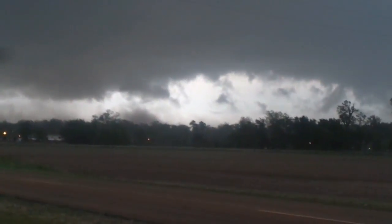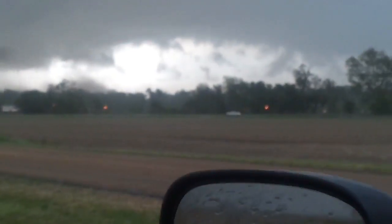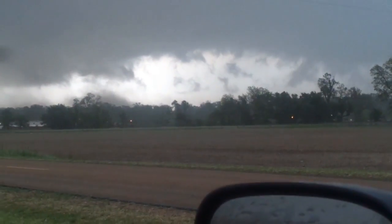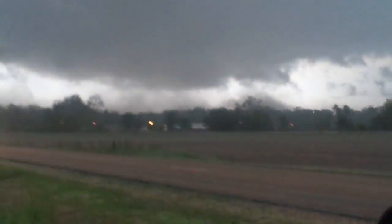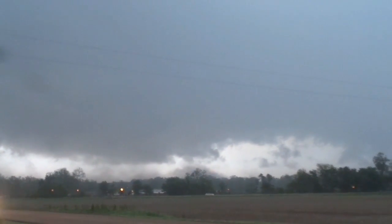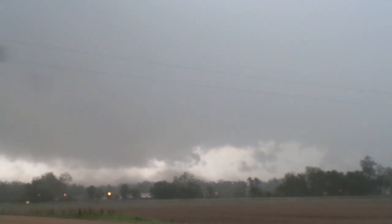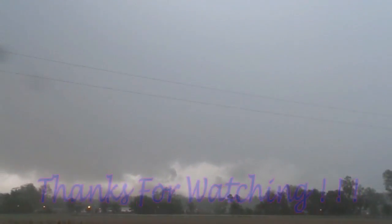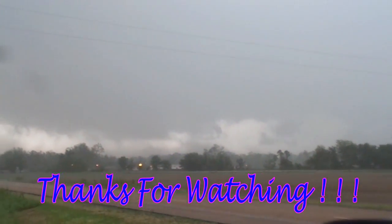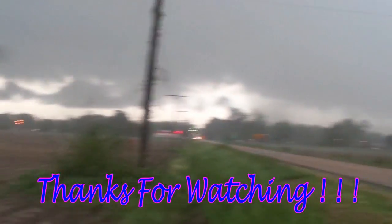Hey everybody — just a couple of clips I forgot to put in on the last ones, so I just want to let y'all see them. Thank you for watching — I love each and every one of y'all. Thank all my subscribers and all the new ones that aren't subscribers yet — please hit that subscribe button, hit that like button, and I will see y'all at two o'clock with my Farming Simulator videos. Peace out, love y'all, bye!